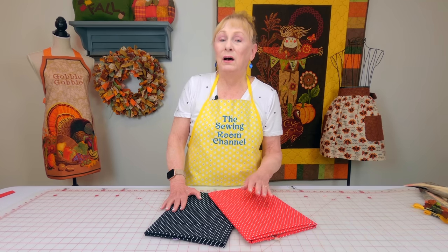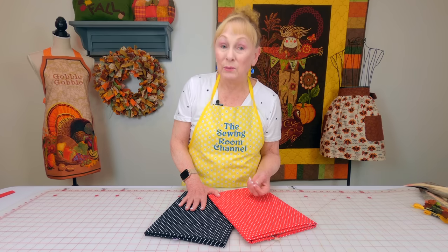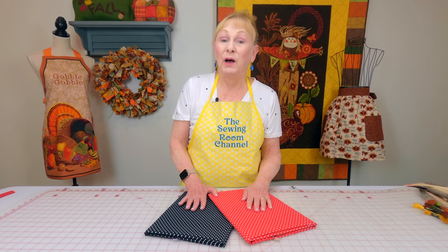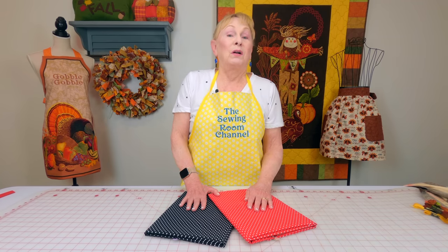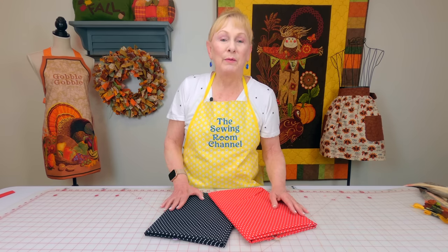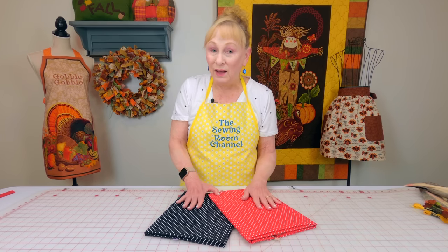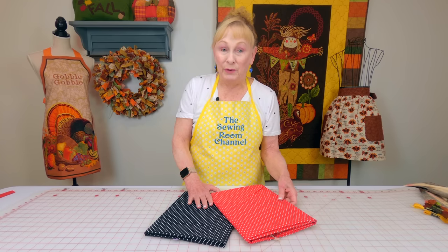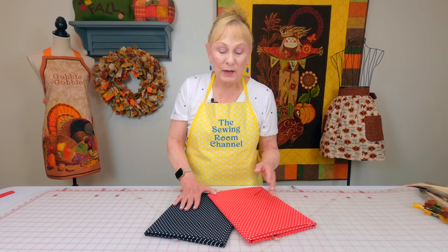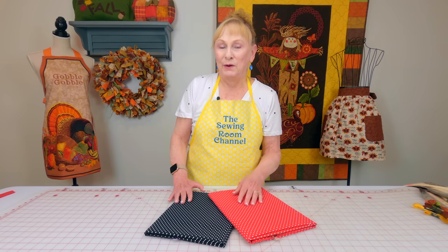You're going to see some of the fabrics in Joann's now for Halloween — there's a little bit in there. I noticed last week they were stocking the shelves with Halloween fabric and also getting ready to do their Christmas and fall. They were shuffling fabrics around the store to make room for all of this. I usually only buy a yard to a yard and a half of each.